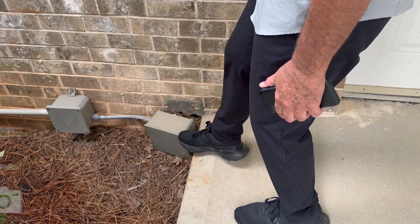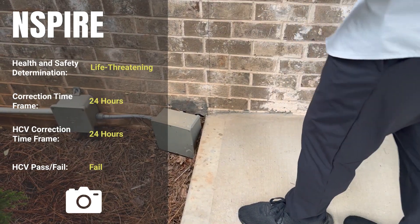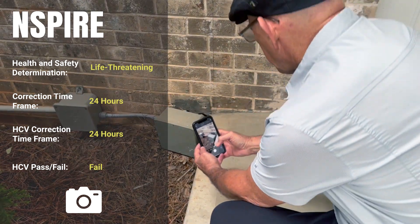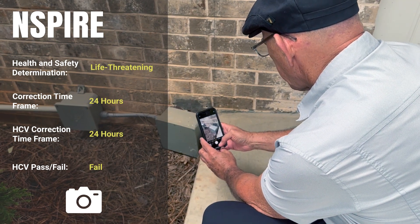For every NSPIRE standard, review the health and safety determination for each deficiency. As a best practice for the HCV program, photograph life-threatening or 24-hour deficiencies for the inspection report.